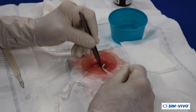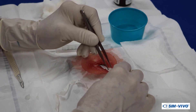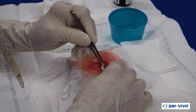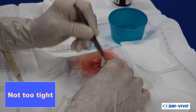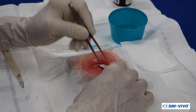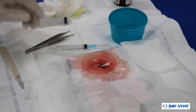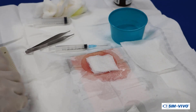With the forceps, grab the end of the packing strip and sequentially place it into the abscess cavity. The goal is to loosely fill the cavity to prevent premature skin closure and possible reaccumulation. Do not pack the abscess tightly unless bleeding needs to be controlled. If only part of the packing is placed in the cavity, cut the excess to leave a short section on the skin for later removal. Place a small dressing over the wound, which will be taped in place.